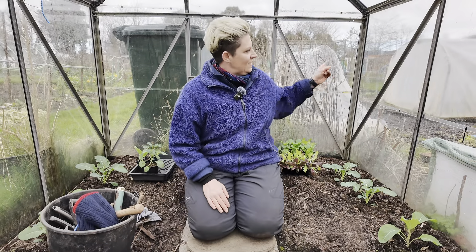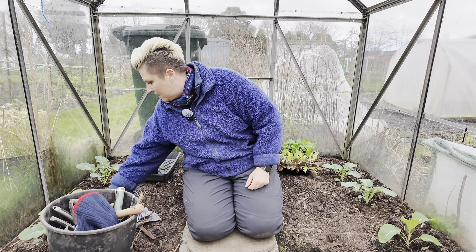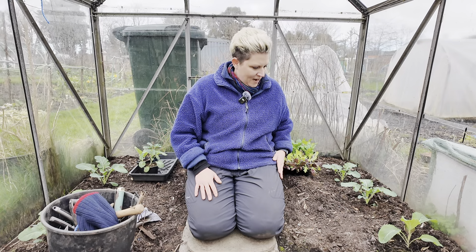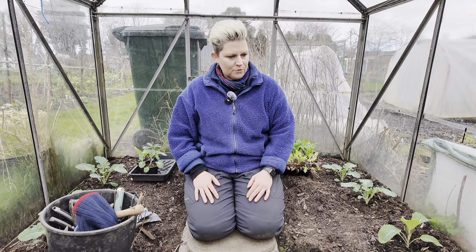Can you see it just outside there? I'll give you a look at those in a minute as well. Everything is doing really well in here. I come regularly to check it out and make sure that I've got no slug and snail damage — so far, so good.